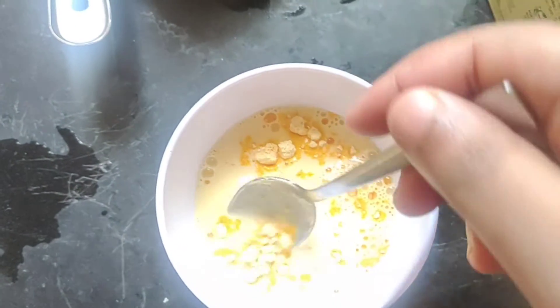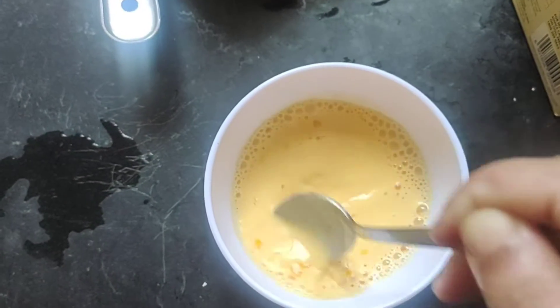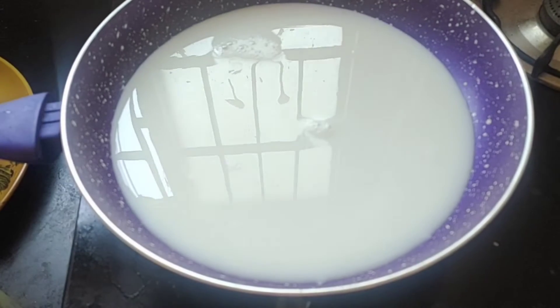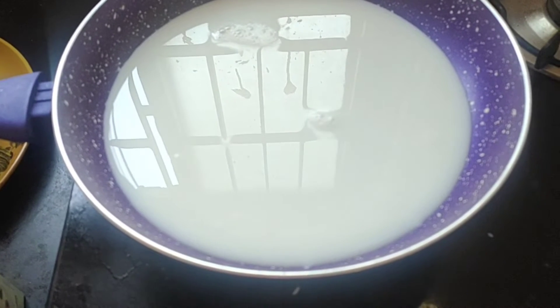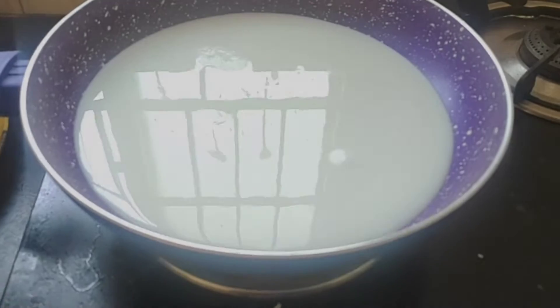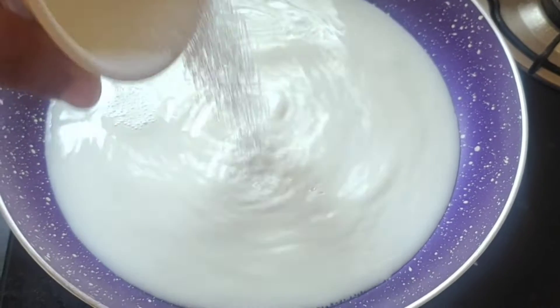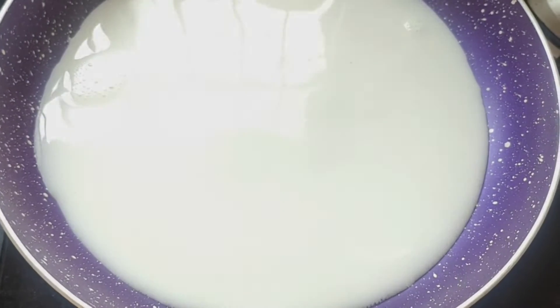I am going to mix the custard powder — about 4 tablespoons — and mix it the previous way. I am going to heat it a little bit. I'm going to measure 2 tablespoons of sugar and stir it in a little bit.